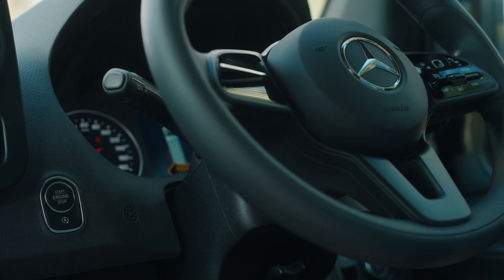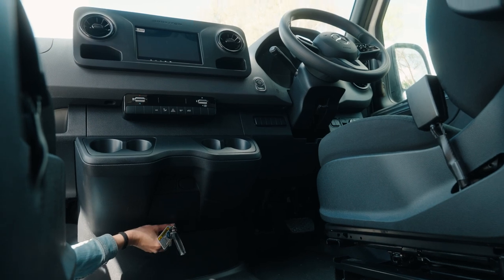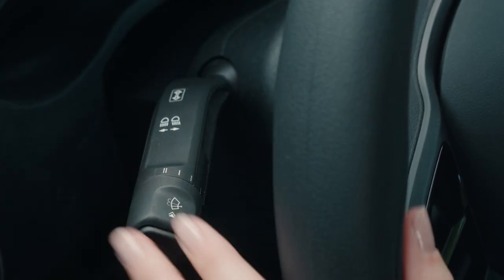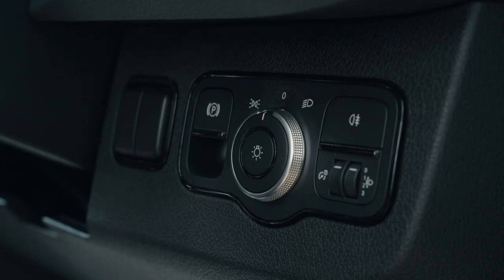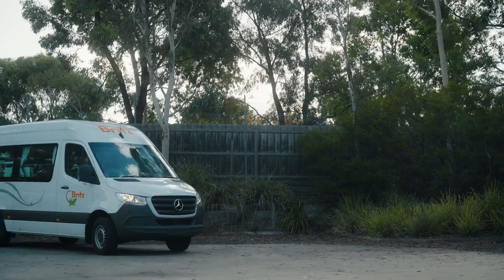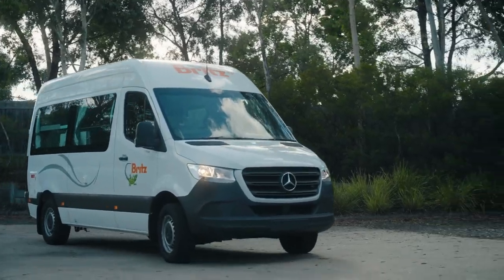If a message appears on the dash telling you to insert a key, you can do so here. The windscreen wipers and indicator controls are on the left-hand stalk of the steering wheel. To the right of the steering wheel is the headlight control. We don't recommend driving at dusk or nighttime, so be sure to arrive at your destination before then.